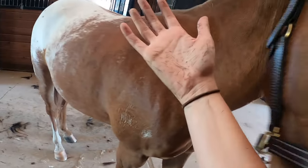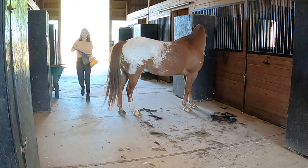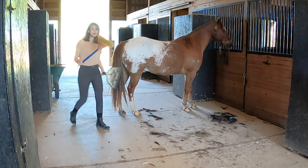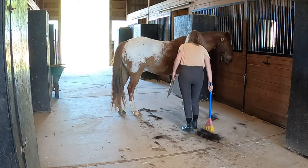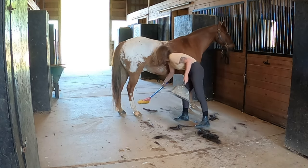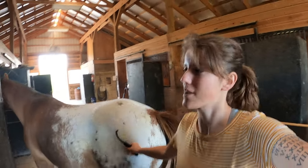I am covered in horse hair — itchy itchy. But doesn't he look good? My little polo pony. Are y'all gonna make fun of me that this is the tiny broom I use to clean this stuff up?